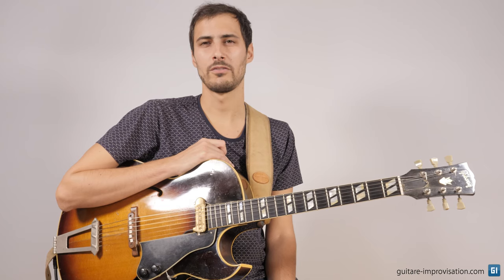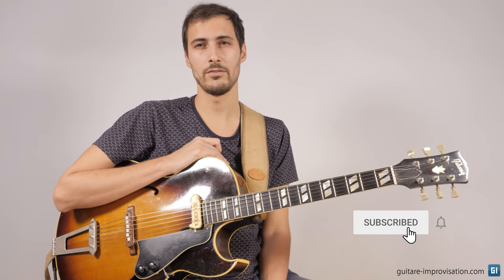I hope that you liked this video and all the tips I gave. Please hit the subscribe button. You can support me on Patreon, and please don't hesitate to say what you think in the comments, or maybe suggest new topics for future videos.